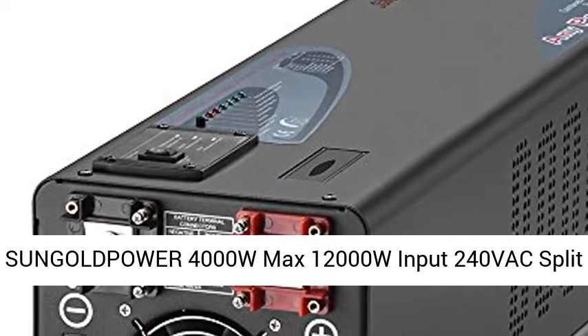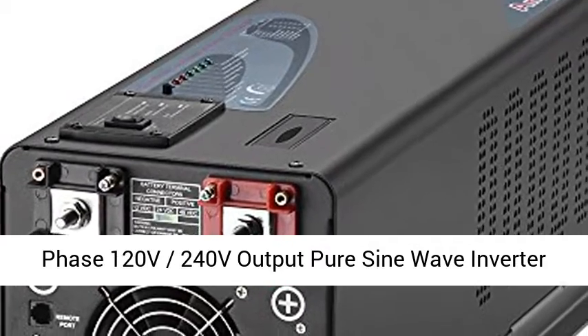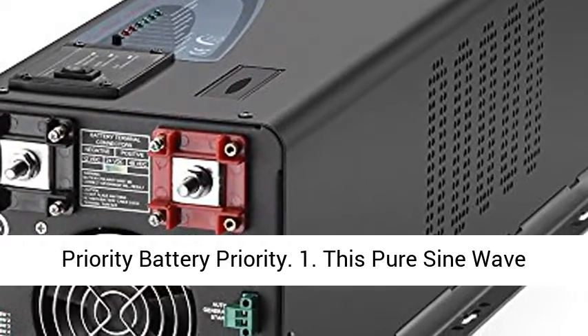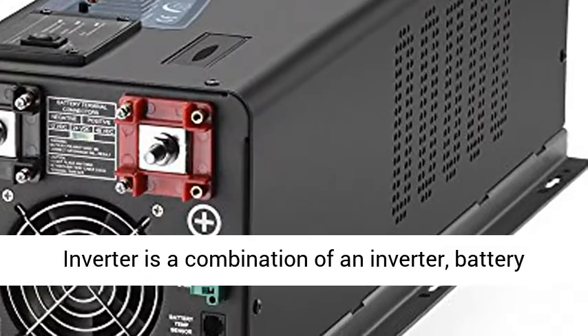Sungold Power 4000W Max, 12000W Input, 240V AC Split Phase, 120V/240V Output, Pure Sine Wave Inverter Charger, 120A DC, 12V Converter, Remote Control, AC Priority, Battery Priority.